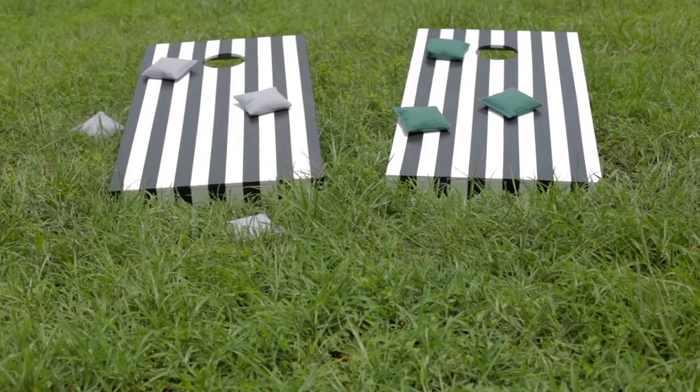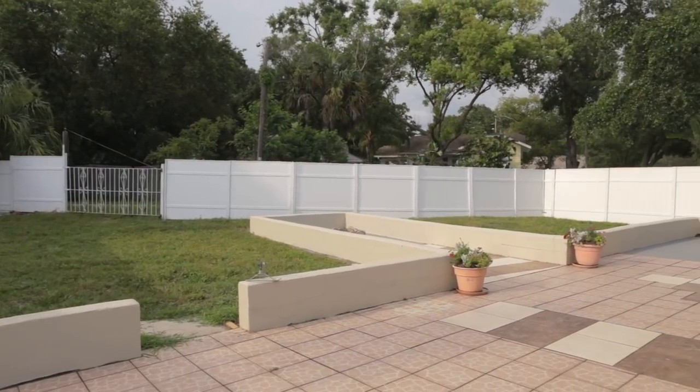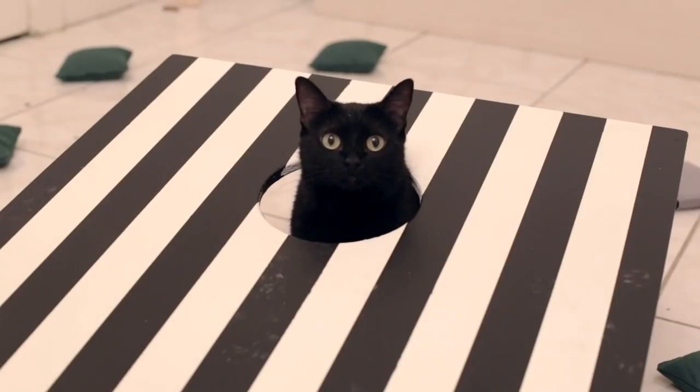If there's one thing you'll find at every summer backyard barbecue here in Florida, it's a classic game of cornhole. Now that we finally have our own yard, we can't wait to fix it up and have guests over. So when Black and Decker reached out and asked me to try out some of their tools, I knew exactly what I wanted to build. Our cat keeps beating us at cornhole, so it was time to step up our game and start practicing.